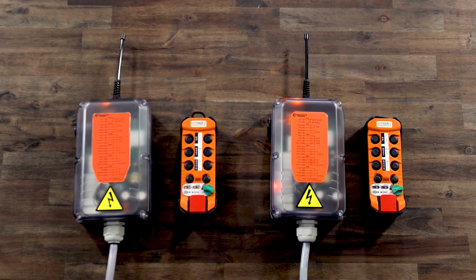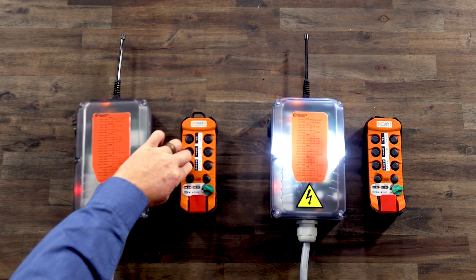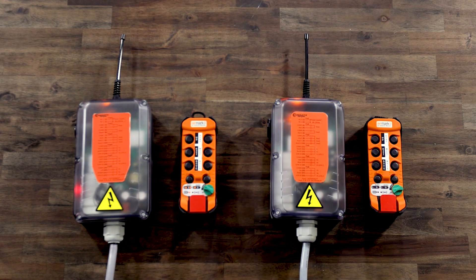The receiver will flash two to six times. Press the F1 button the corresponding number of times and then turn the on-off switch to the start position and release. The receiver lamp will turn on and then off and the battery and radio LED will flash. Transmitter B is now paired. You may turn it off.